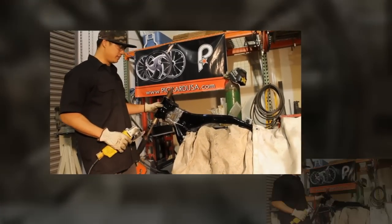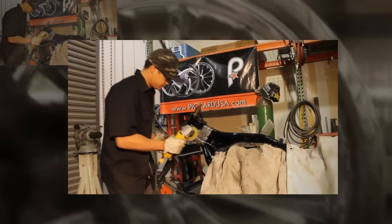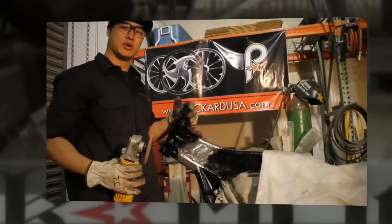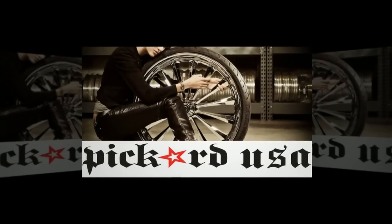Now that we've got everything welded up, we can grind it down and prep it for paint. That's it — we're ready for paint. For questions about raking your bagger, call us or visit PickardUSA.com.